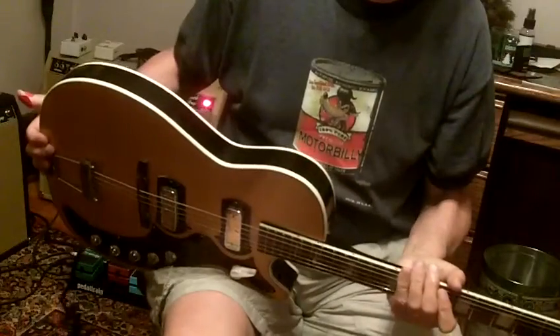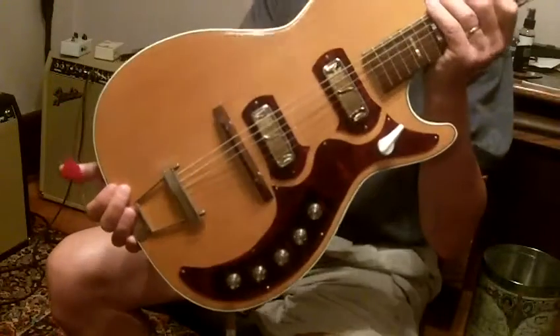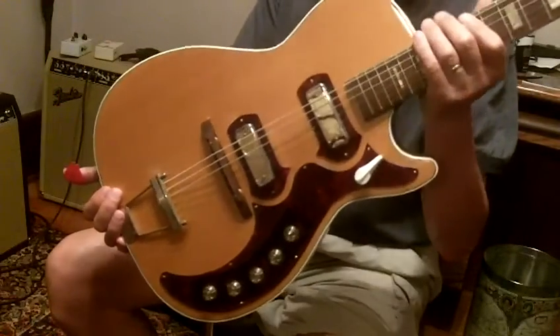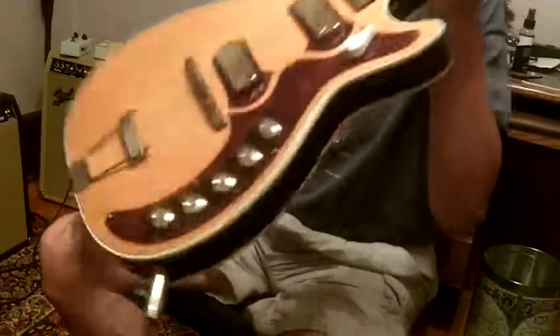Nice little guitar. I had to rehearse this thing like a half a dozen times before I could get this presentation just perfect — though you can probably tell from my playing that that's a lie. Anyway, this is it: nice, vintage, Harmony, Jupiter, Stratotone.